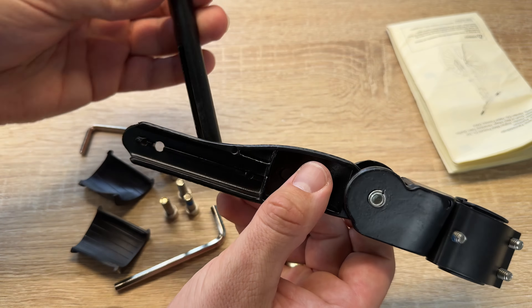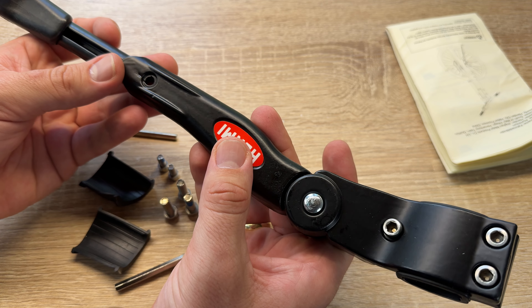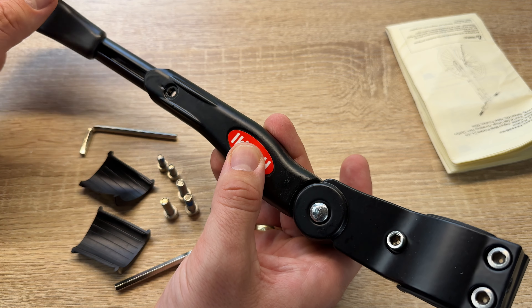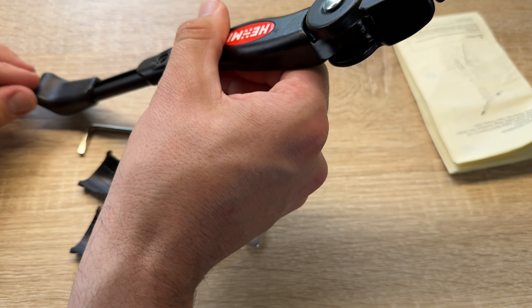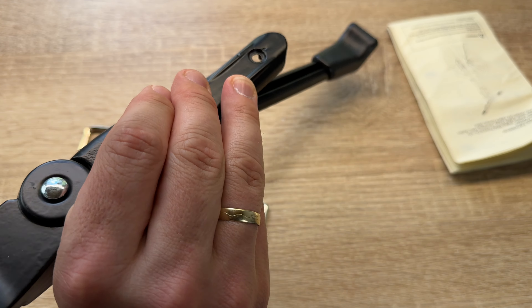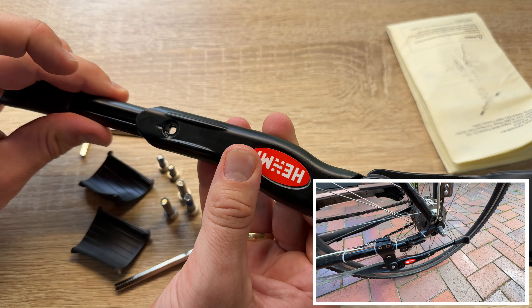With the Hemley bicycle stand and the possibility of a 4cm height adjustment and universal side stand option, it's a durable bike stand made of aluminum alloy, comes in a black finish, and it comes to you by Hemley.